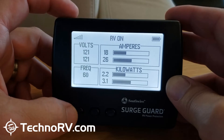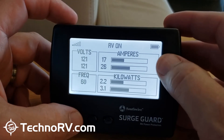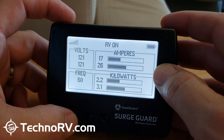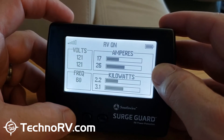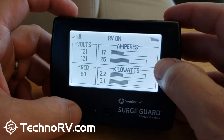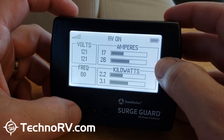Up on your upper right-hand screen, you've got the number of amps that you're drawing per line. I'm drawing 17 amps on line one and 26 amps on line two.